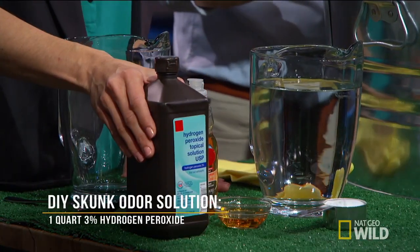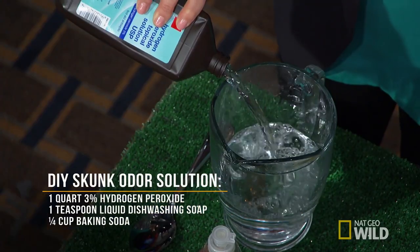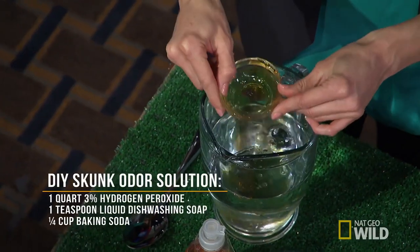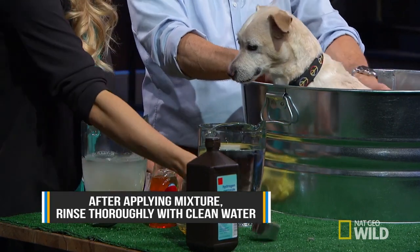What we have here is a quart of hydrogen peroxide, a teaspoon of dish soap, and a quarter cup of baking soda. I'm just going to pour this in here. Once the solution is mixed, Clarence, you're just going to want to apply it for about five minutes, really work it in. So why don't you put these gloves on, and I'll mix this together.